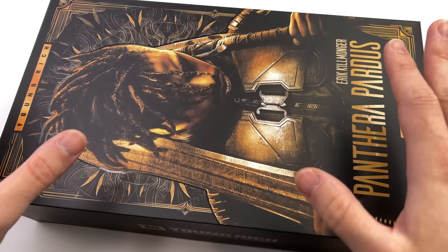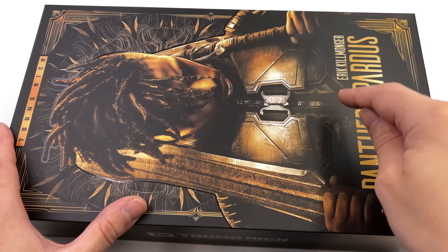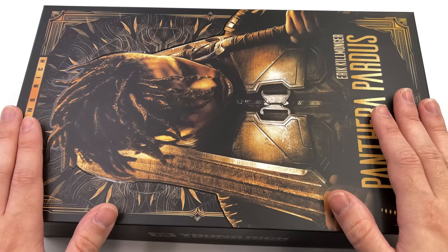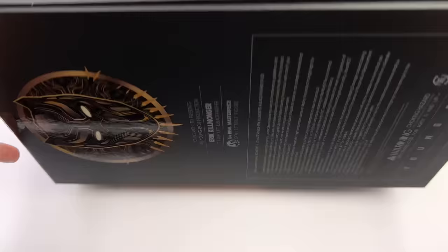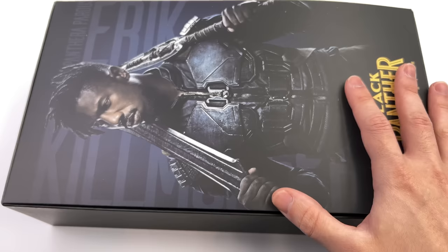Here we have the box art. We're no stranger to Young Rich Toys — they've made figures that range from truly exceptional to truly mediocre, so I'm hoping this one is on the good end of the spectrum. Up front is an image of Killmonger, the Young Rich Toys name on the side, and a massive Killmonger mask logo on the back of the box.